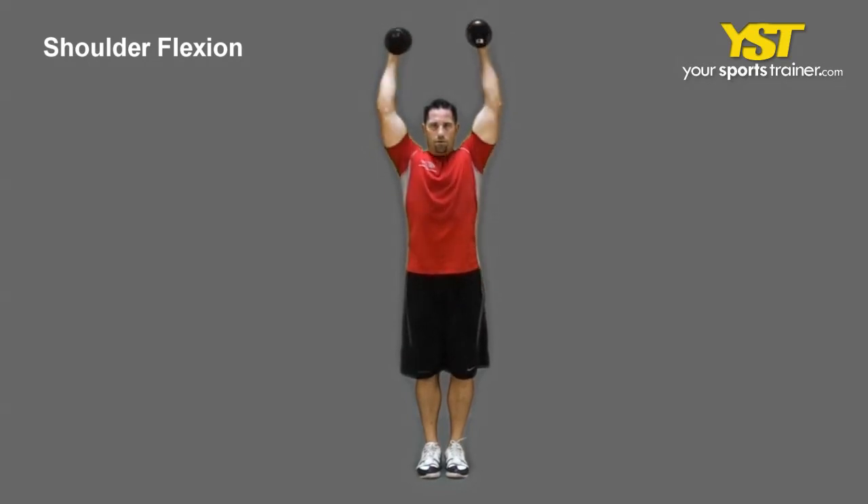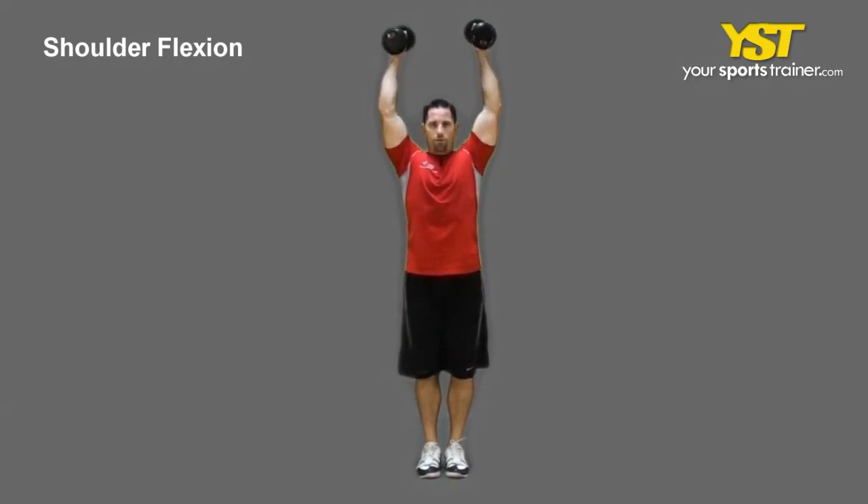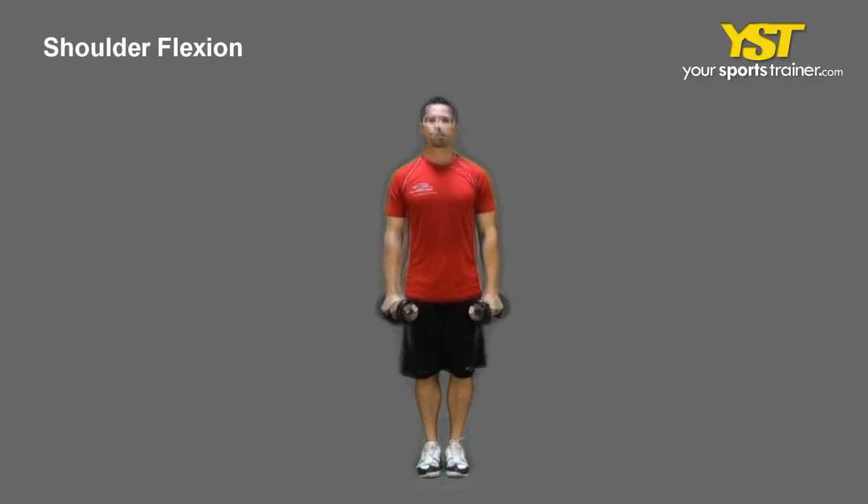Stand with good posture, maintaining your chest area out. Grip a couple of dumbbells with your extended arms down beside your sides with your palms facing one another.